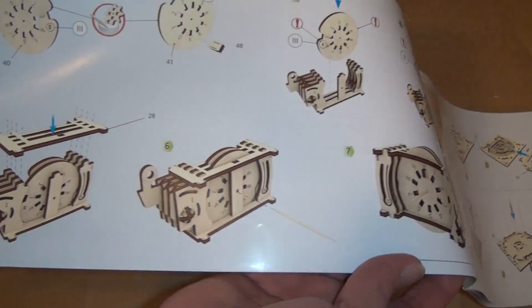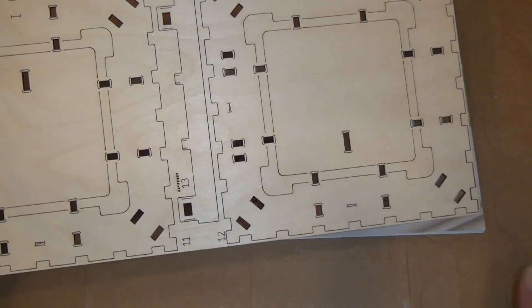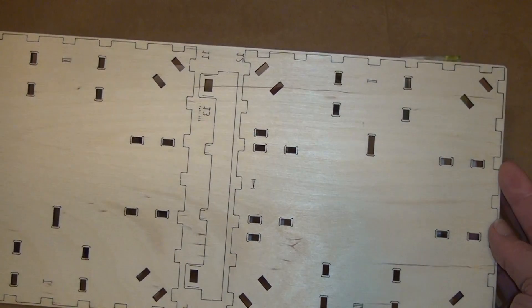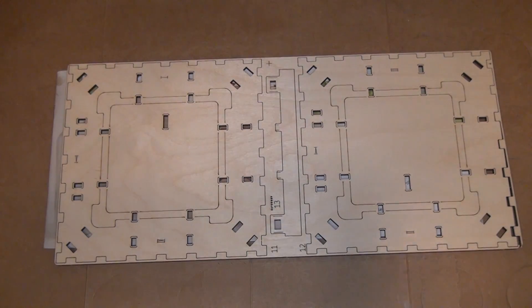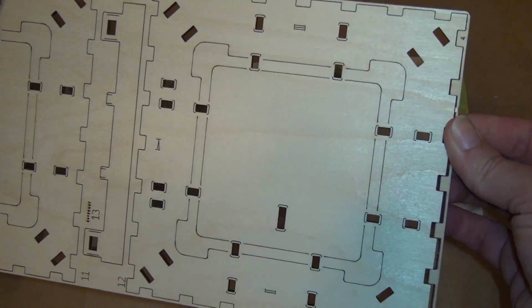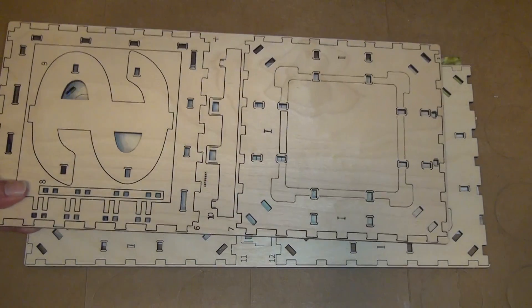There's a section on how the combination lock stuff is built — pretty good manual. The parts themselves are all laser-cut from plywood like this. Most of the time you can peel the pieces off, but I definitely suggest using an exacto knife or something to get them loose, because there are definitely some places where they don't want to come off.